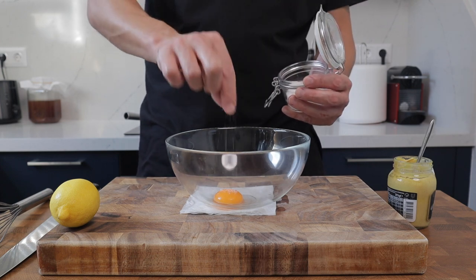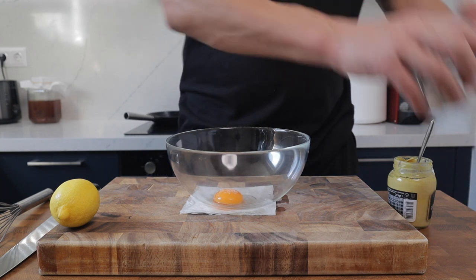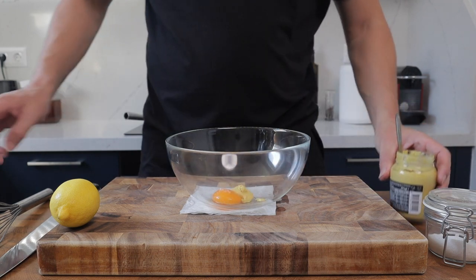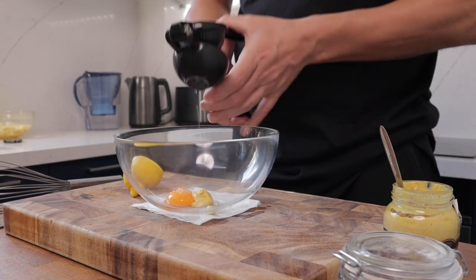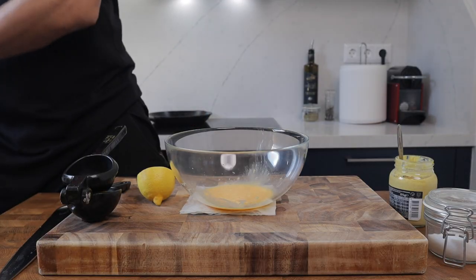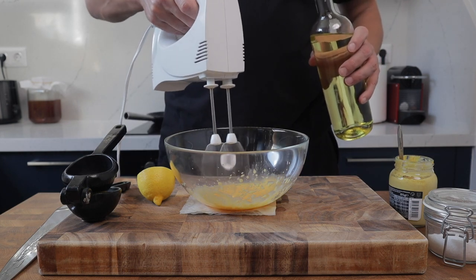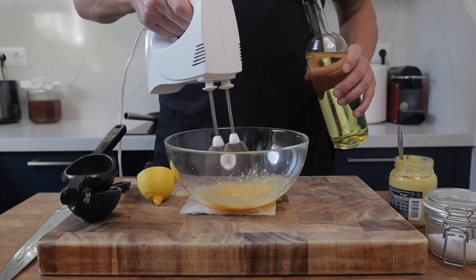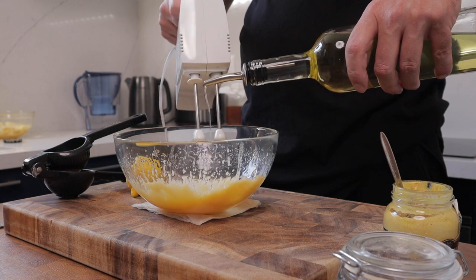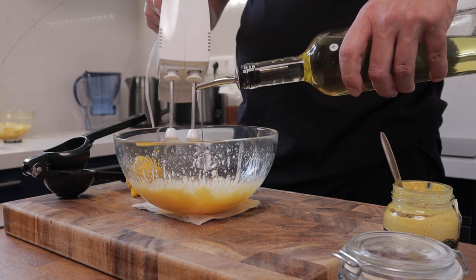While they're drying off in the fridge, prep the tartar sauce. First, make the mayo. I've got one egg yolk in the bowl with a sprinkle of salt, one teaspoon of Dijon mustard, and a squeeze of lemon — about half a lemon. I'm using an electric whisk, though you could use an immersion blender or whisk by hand. Bring all the ingredients together, then slowly start to add vegetable oil. I prefer neutral oils as they're not as strong as something like olive oil.